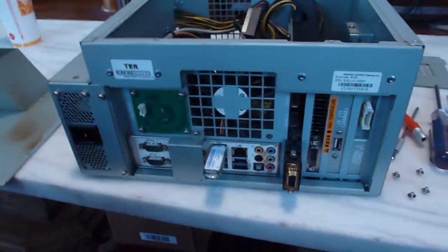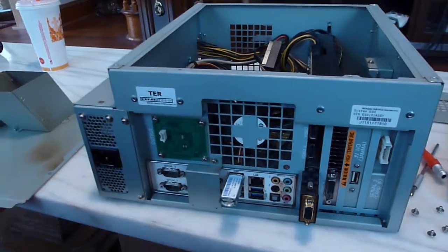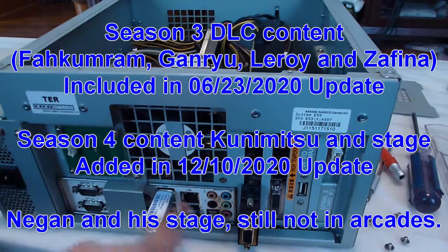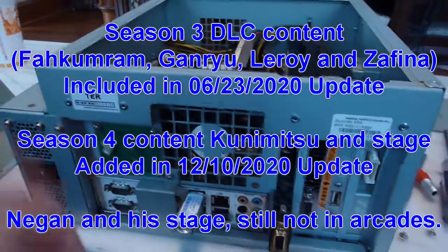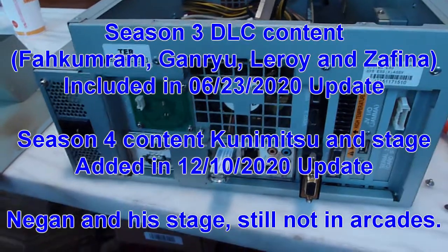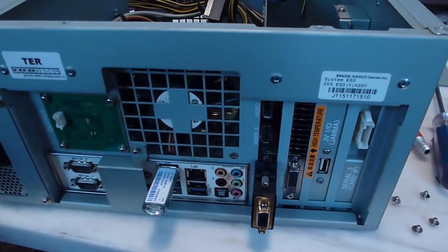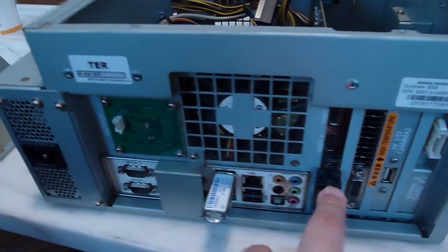If your arcade runs any of the newer versions like Round 2, or eventually Round 3, all they do is plug in the update dongle, plug in the new security dongle, turn it on, it updates itself, they turn it off, leave just the security dongle in, and you've got a new version of Tekken. I wouldn't be surprised if there's a way to update it over the network as well, which I believe there is — but you don't want to put your board on the network if you don't have a Namco service, because I hear they could brick it on you.